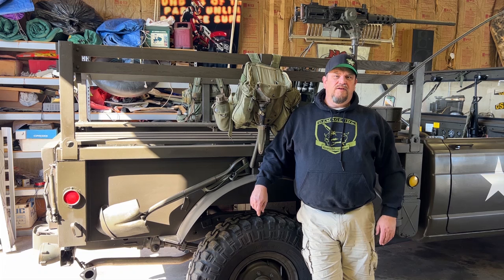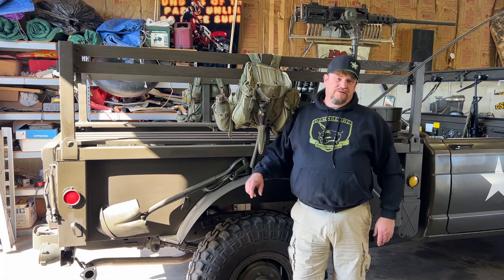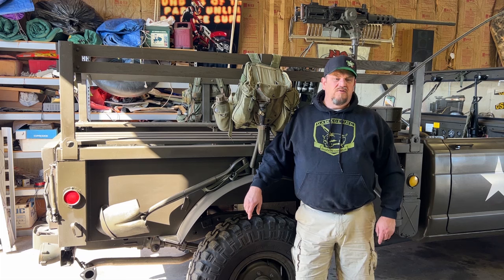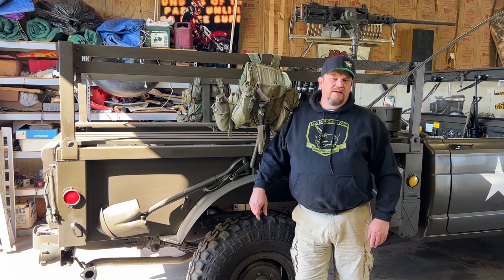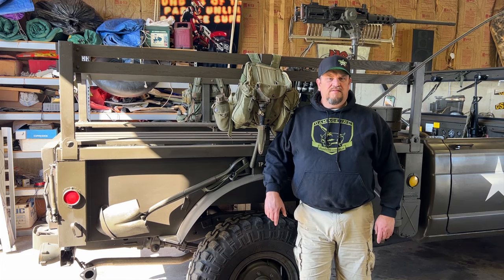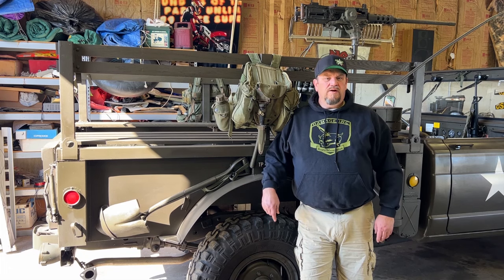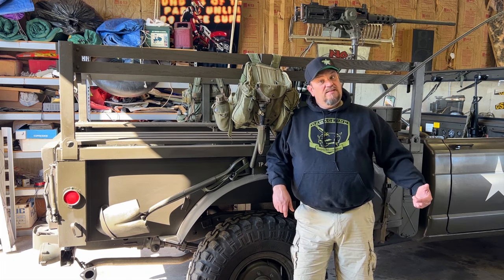Hey folks, welcome back to Green Iron TV. The weather's starting to turn nice, starting to get to be springtime. I was able to break out the shorts, which means we're down working in the garage a lot more on things, which hopefully means stuff could start going a lot faster here on the Green Iron TV channel as we continue to work more and more on the military vehicles. But for today, I want to go over something I see people question quite a bit online - in the message forums, the chat groups - and that is the pioneering tools for military vehicles.